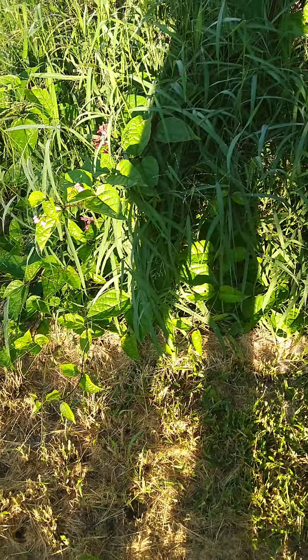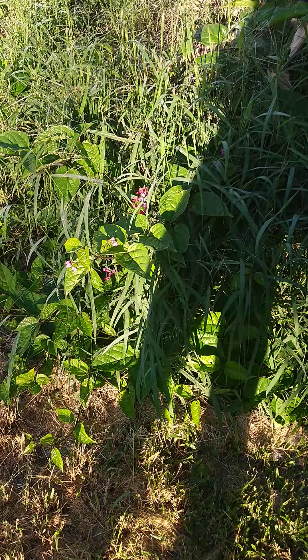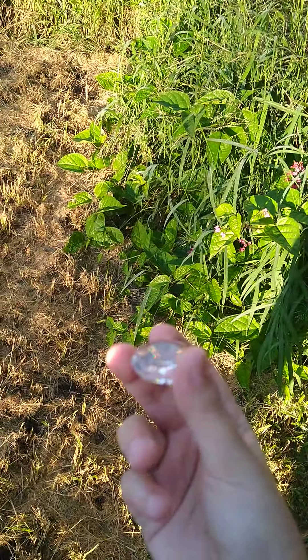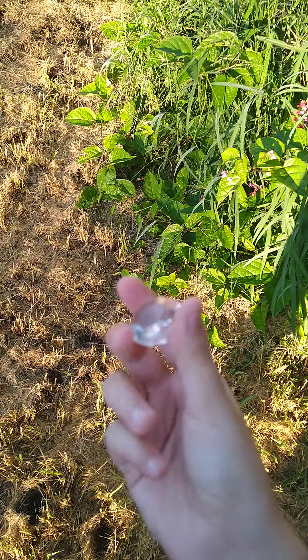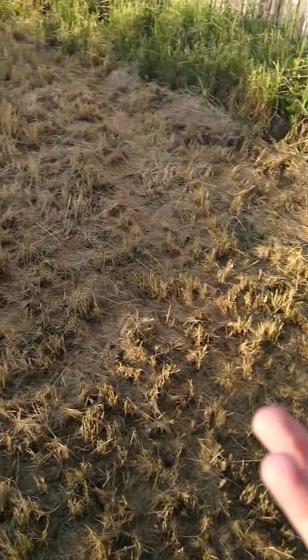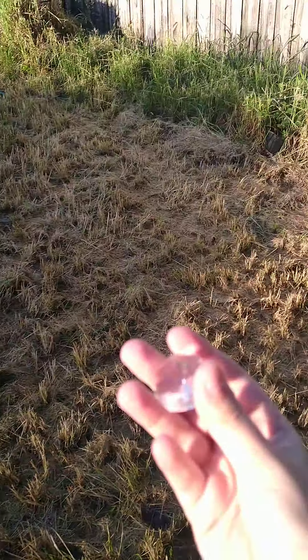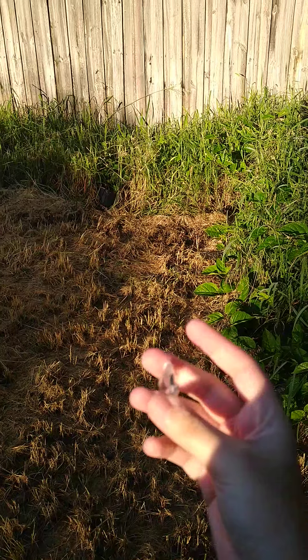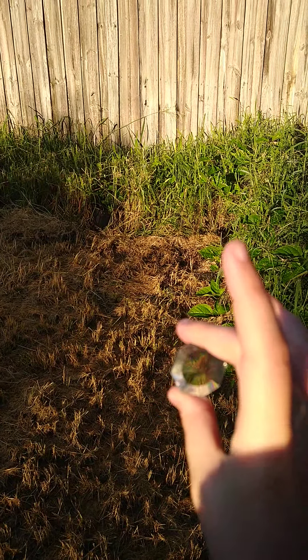I actually kind of saw a little piece of rainbow on the grass. I don't know if you could tell or see it, but in person I can. I gotta get where the sunlight hits the diamond.